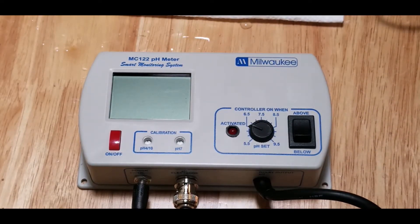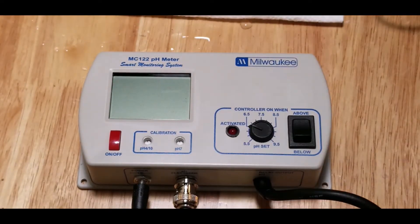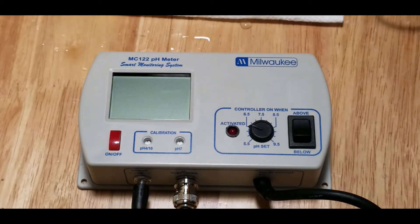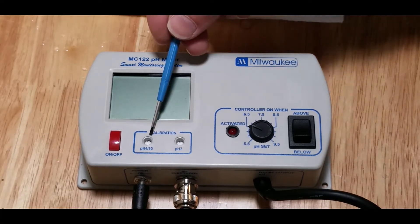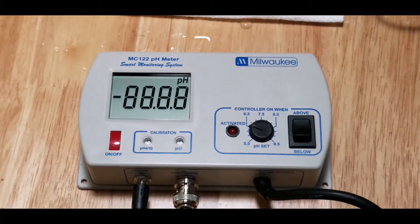They send a package of 7.01 solution and a package of 4.01 solution, and we use both of these to calibrate both the pH 4 and the pH 7. What we'll do is turn on the unit and it's going to just kind of wake up.